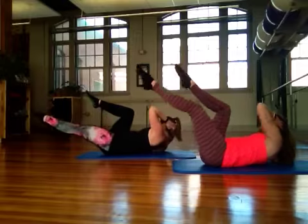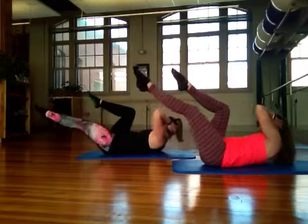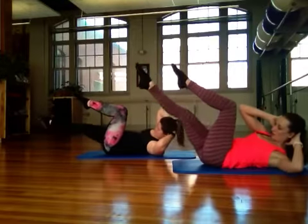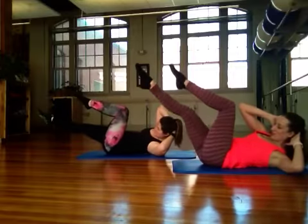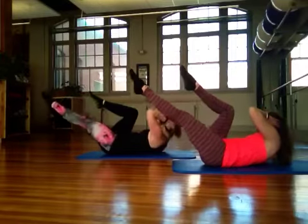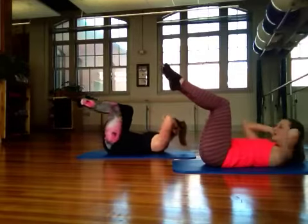Exhaling to reach, inhale, come center, exhale, inhale, exhale, inhale. Four more — four, three, two, one more each side. Good.